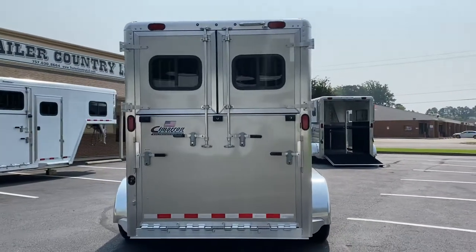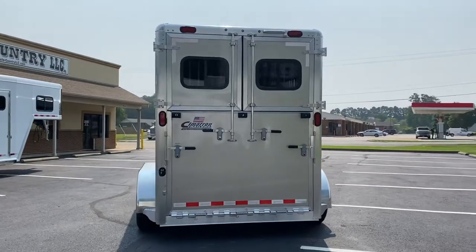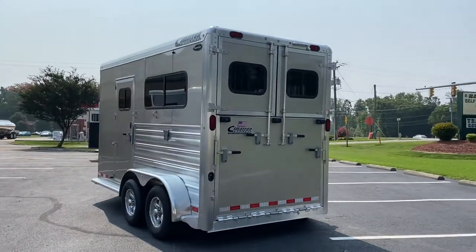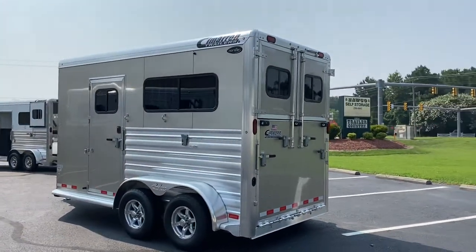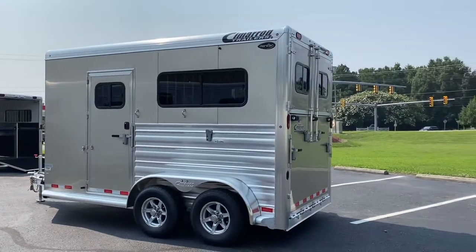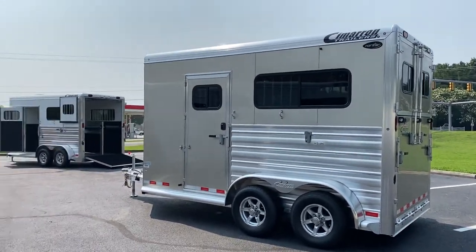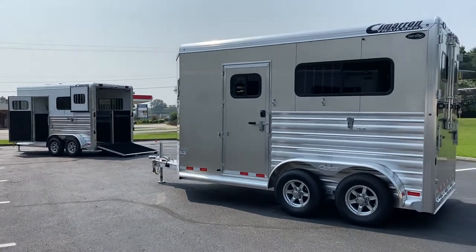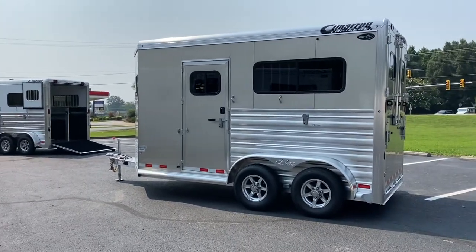Both of these trailers have just come in from Cimarron. They are available at Trailer Country LLC in Carrollton, Virginia. You can see the specs for both trailers — which would be identical — on our website, trailercountryllc.com. One white, one champagne, both 2022 Cimarron Northstar two-horse straight load bumper poles.